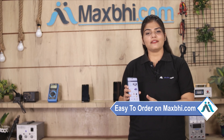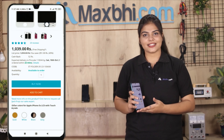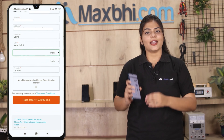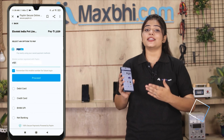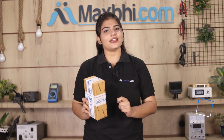Friends, ordering on MaxBee.com is very easy and simple. You can search for the product, click on the product page, and it will be safely packed and dispatched within 1 or 2 days. And yes, shipping is free, so you just have to pay for the product and nothing else.